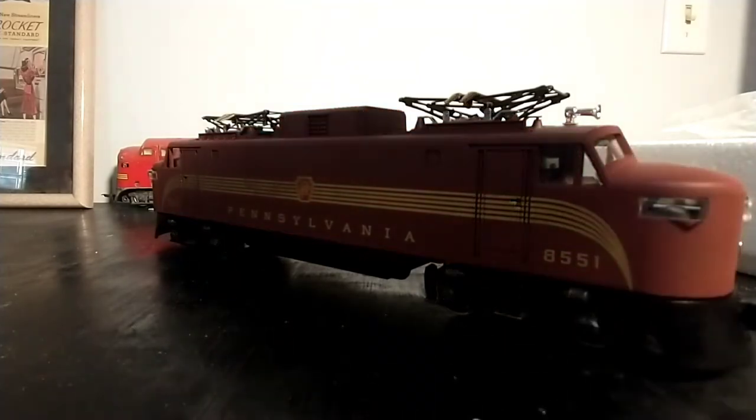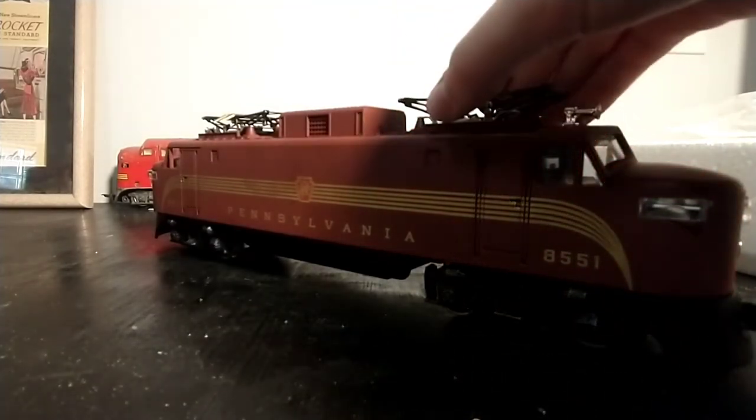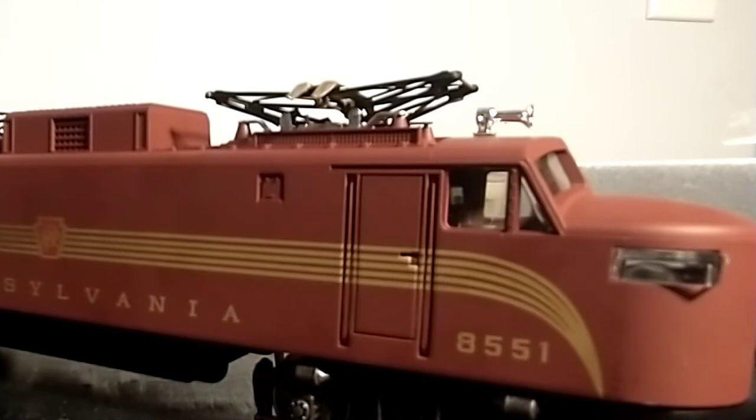This engine features working pantographs. I'm not sure if they can actually pick up electricity on certain layouts, but it has a very satisfying click when you push it down. Currently on the outer loop, I have cut holes in particular bridges and areas that would be problematic so that I can run locomotives with their pantographs up. Making those modifications was pretty time-consuming, but I only did it for one locomotive, which was my GG1.